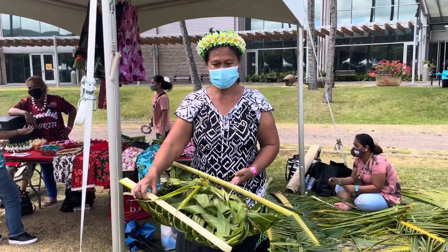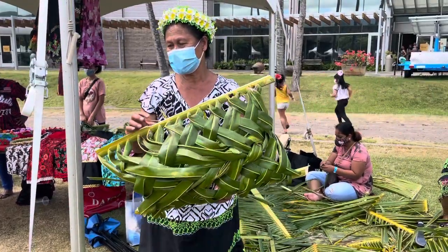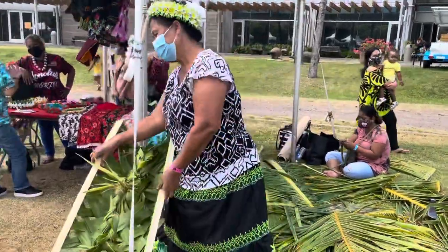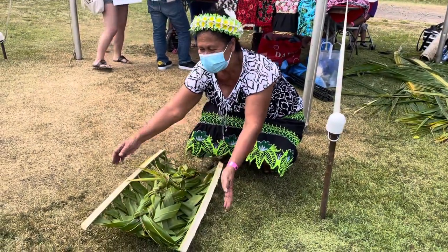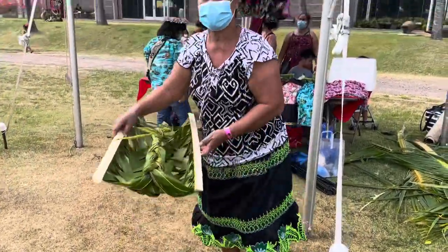This basket is used when you're getting food out of the underground oven. See, it is hot — you take it to the oven when the food is cooked, grab it, put it in here, and you hold it and carry it back.